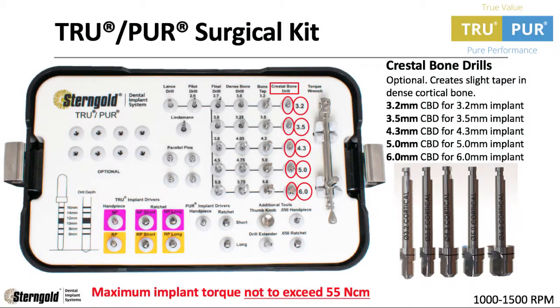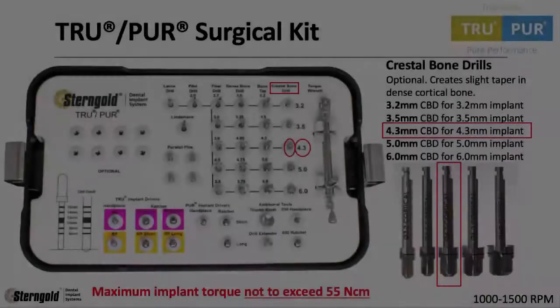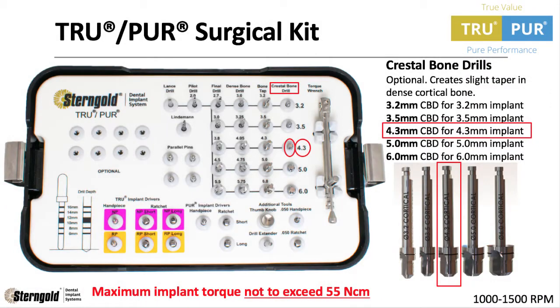The cortical bone drill is optional and creates a slight taper in dense cortical bone. This is designed and intended to prevent exceeding the maximum torque of 55 newton centimeters when placing Stern Gold's True and Pure dental implants. We're placing the True 4.3mm implant, so let's use the 4.3mm cortical bone drill.